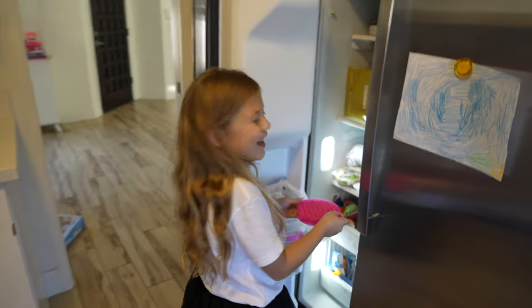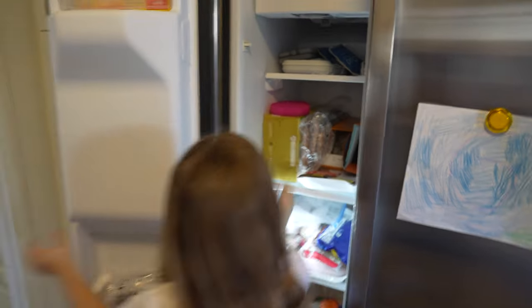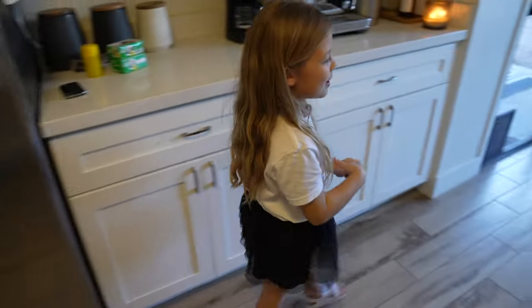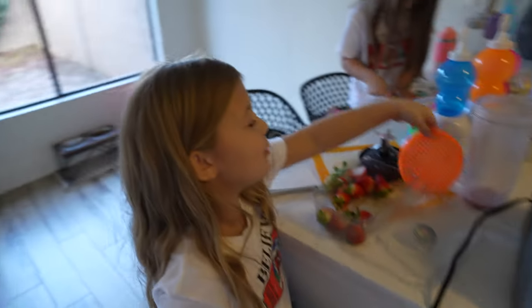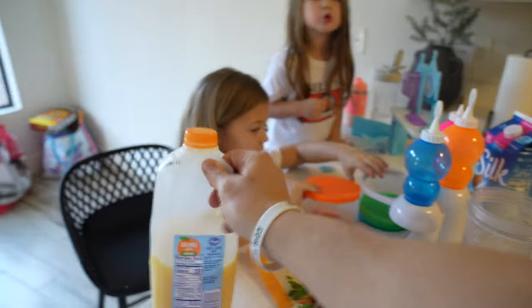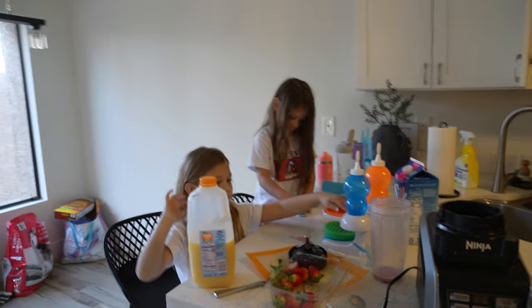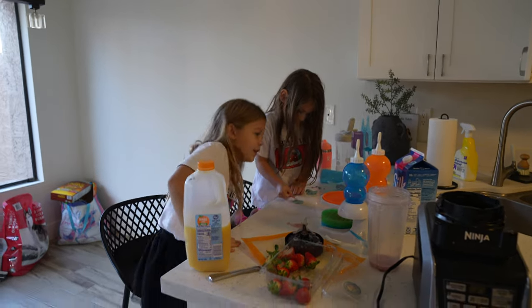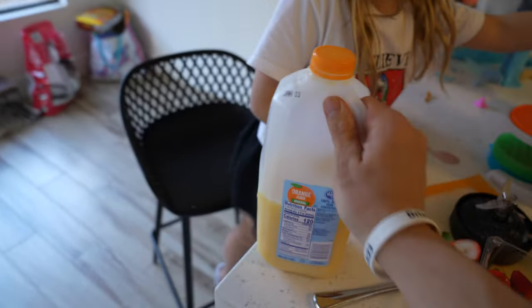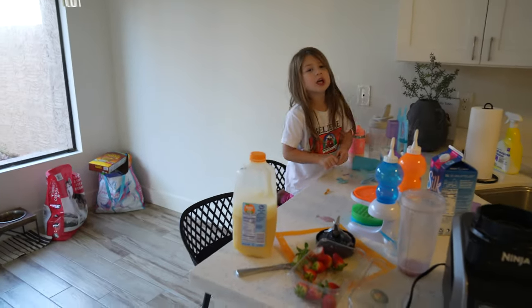Put it right there on top — yep, right here. Then you're going to wait a little bit until it freezes. In the meantime you can do your orange one or whatever color. Let's get the orange one going — we have to make the orange juice. This one doesn't take the blender, we can just dump this one in. Let's shake this up a little. Oh, we should clean up before we do it.